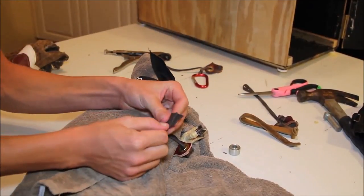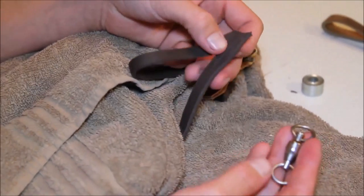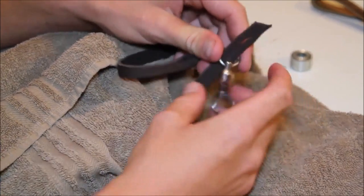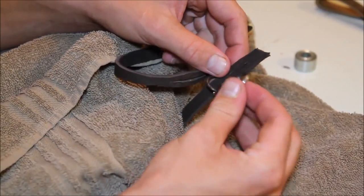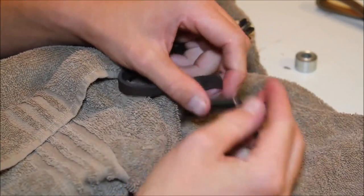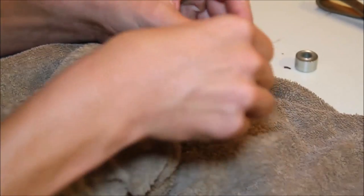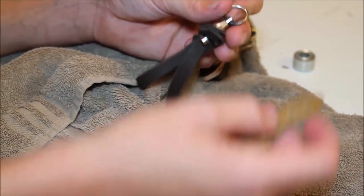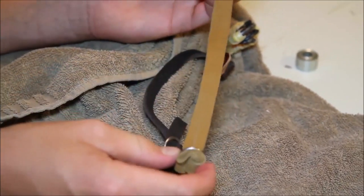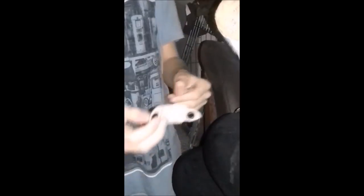He then connects the jesses to the swivel and also puts a beige long lace through the swivel. Let's look at another video fragment.